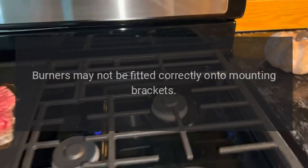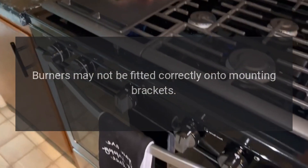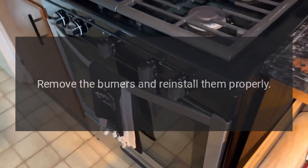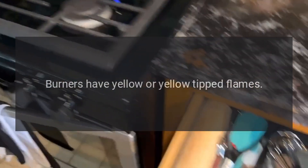Make sure you do not enlarge the holes. Burners may not be fitted correctly onto mounting brackets — remove the burners and reinstall them properly. Burners have yellow or yellow-tipped flames.